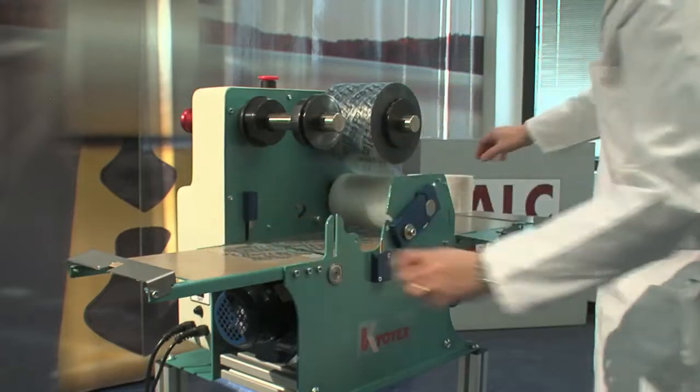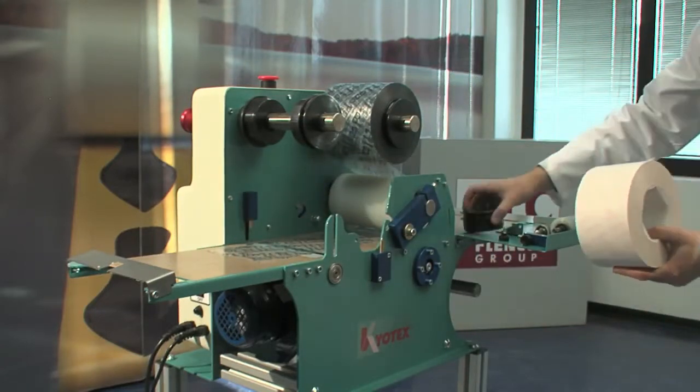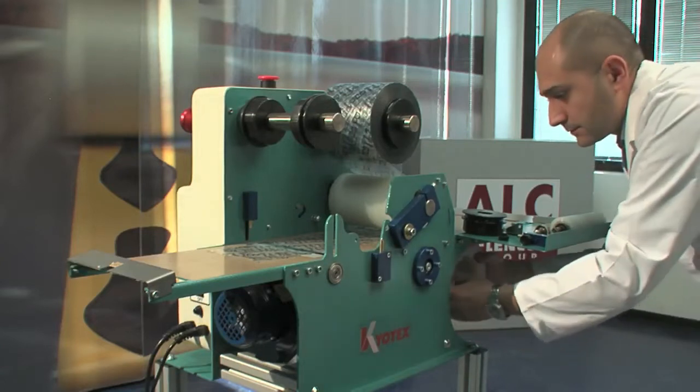Insert the polythene between the two infeed rollers and move it forward on the machine top. Put the adhesive roll in position, then insert it through the opening between the working top and the front tray.